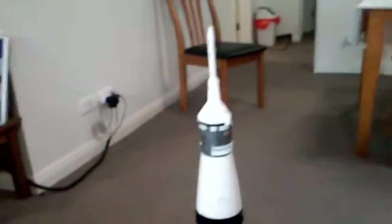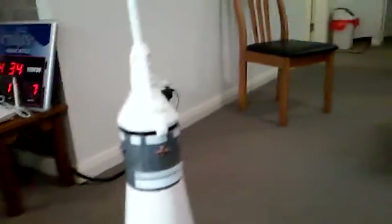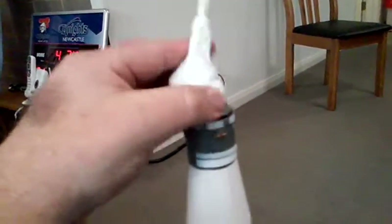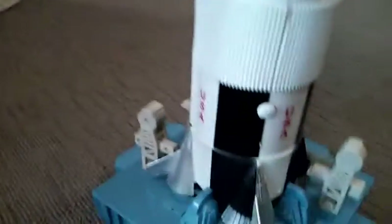If anyone wants to know what the escape tower is actually for, I'll tell you. If there was anything wrong with any of the Saturn 5 launches, the escape tower would come off and separate from the rocket itself, and return the astronauts safely back to earth. And down here there's a button — let me show you what it does.